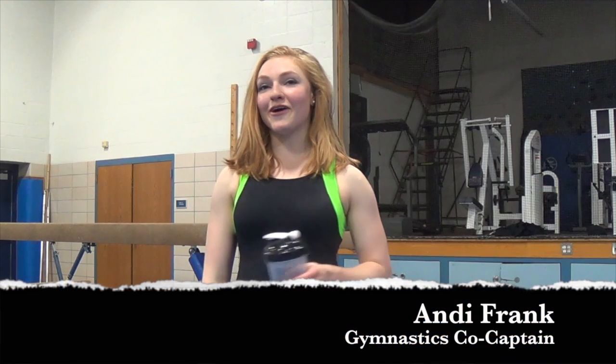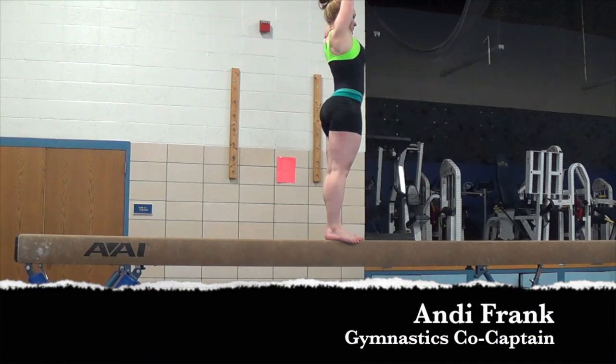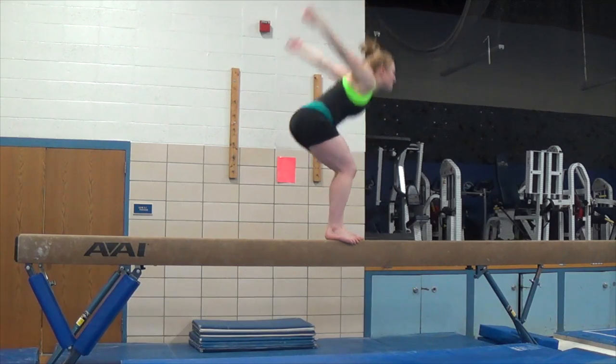You start with your arms up, then you jump, follow your knees, spot your limbs.